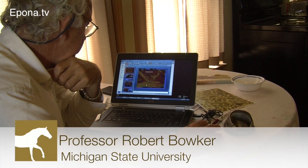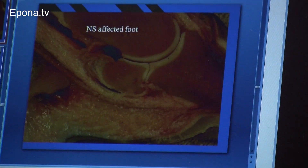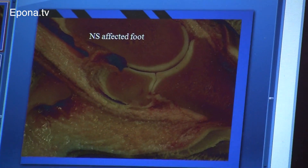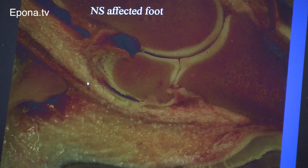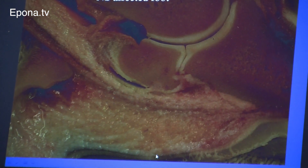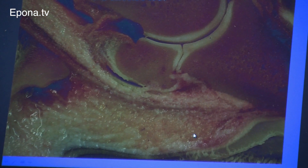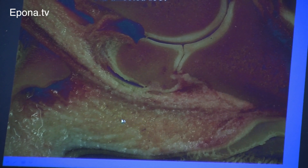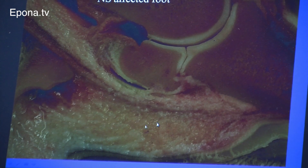Here we go. This is a navicular horse. This is P2, coffin bone, navicular bone. This here is the DDFT. You see some ligament parts here — these are remnants of ligaments. This is just adipose, myxoid tissue and that sort of stuff. But there's no ligaments at all there.